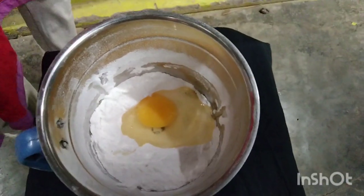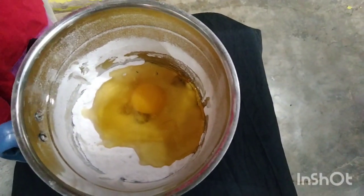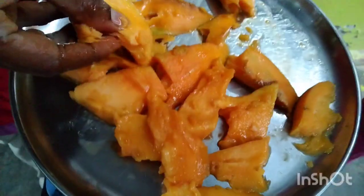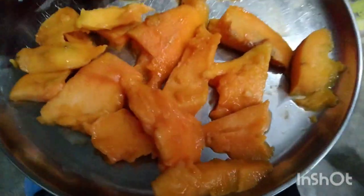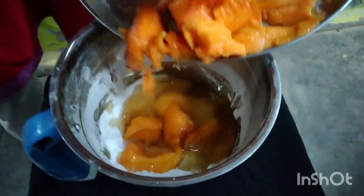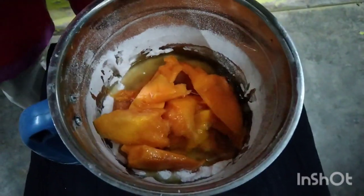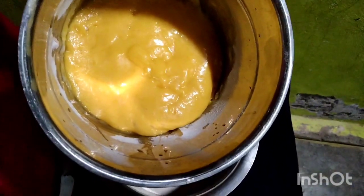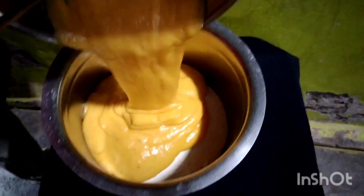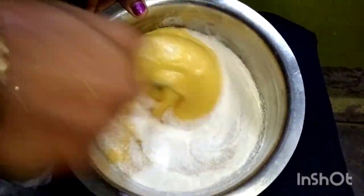Add 1 cup of baking soda. Now we are going to mix it in the mixer jar.